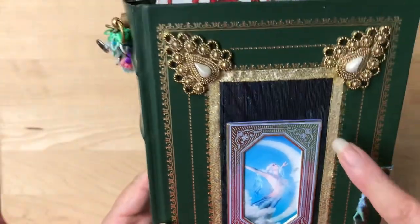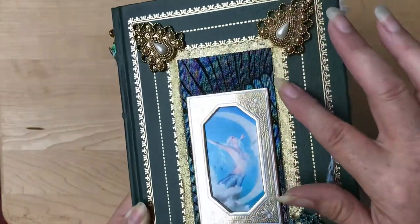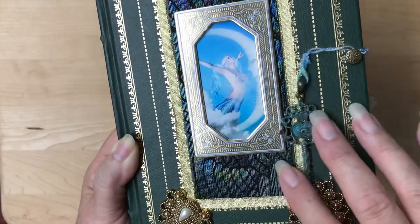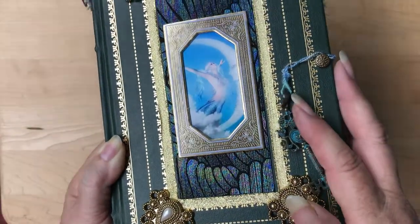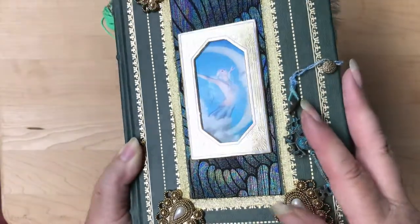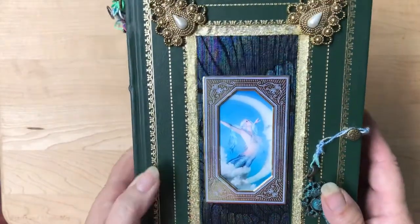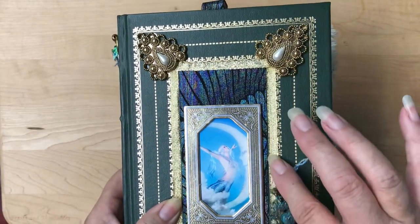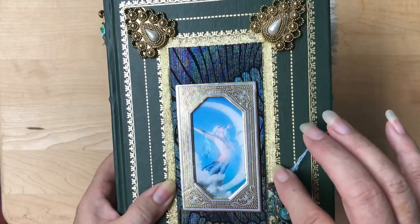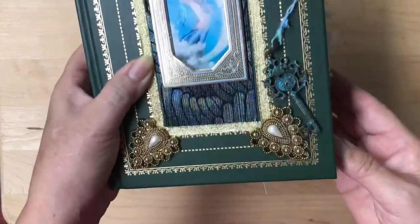Then I used what I call my mermaid material. I just love it — it shimmers all different colors and has little fins in it. I used that on almost all of my mermaid books. Then I put some gold trim around the outside and blings in the four corners.